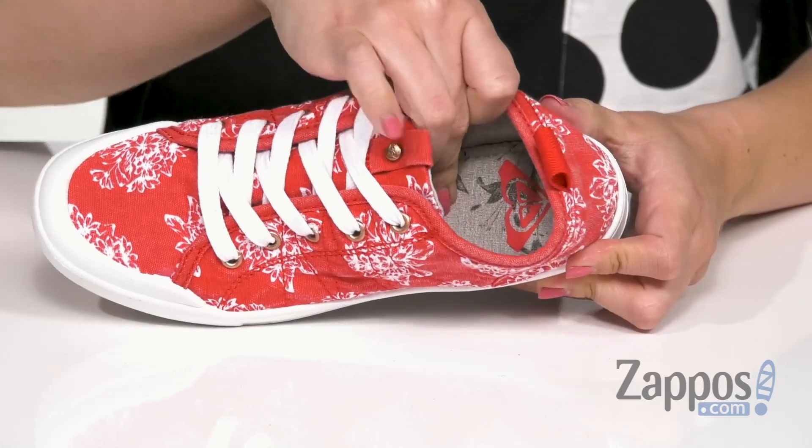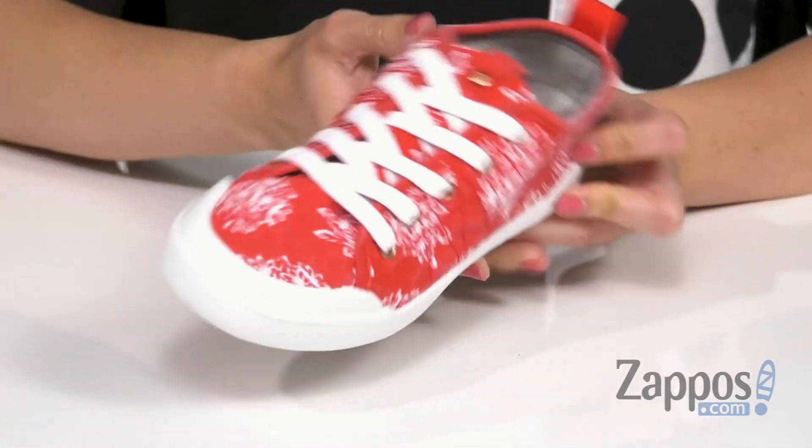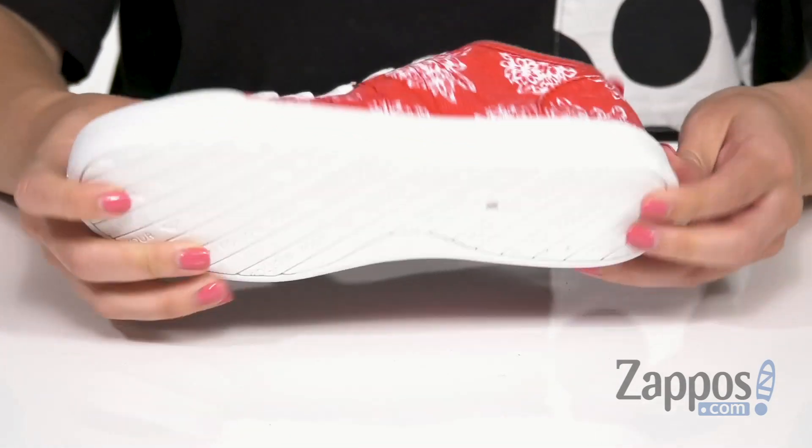Inside is nice and comfortable with the textile lining. You've also got memory foam padding in the footbed, all on top of a TPR injected outsole.